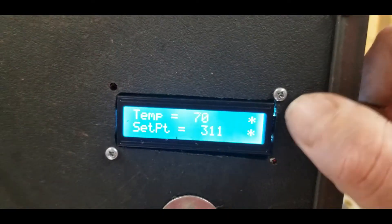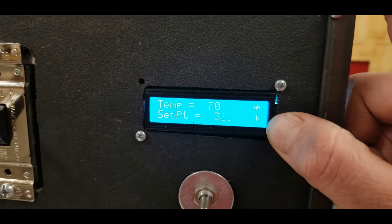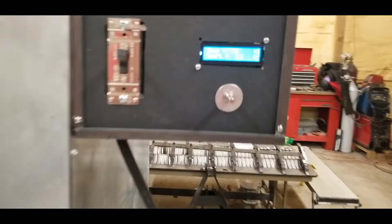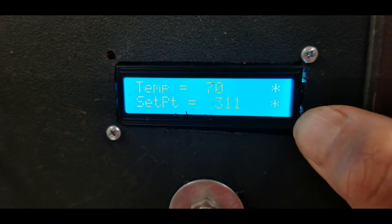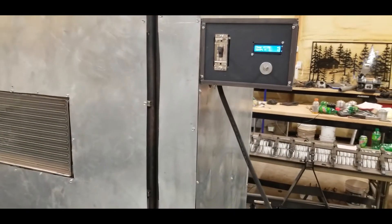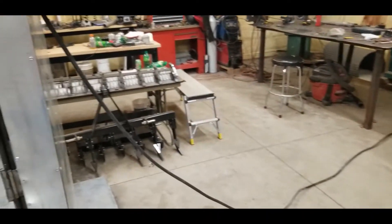The top asterisk is for the two side elements and the bottom one is for the back one. When I'm within 5 degrees of the set point it turns the back on, and if it goes 10 degrees below the set point it'll turn both of them on. It draws about 40 amps at 240 volts, so I've got a pretty heavy cable.